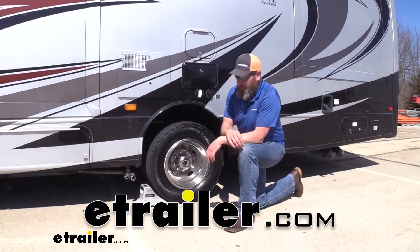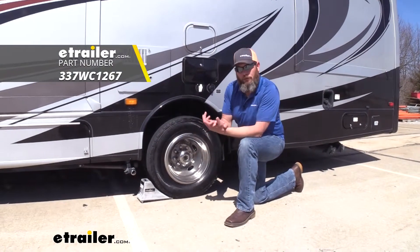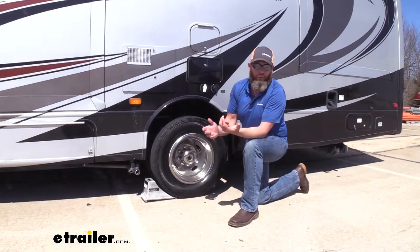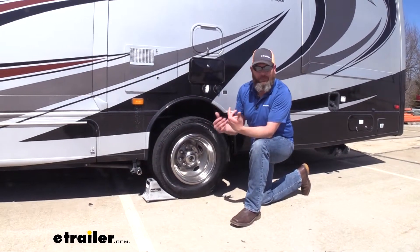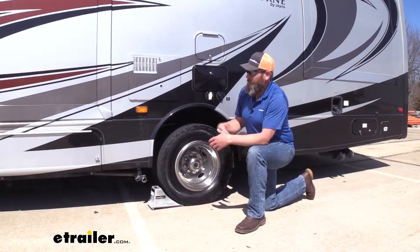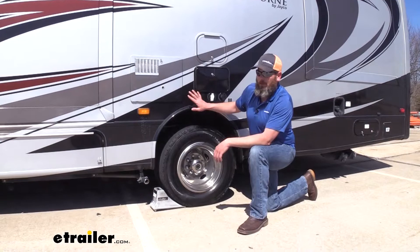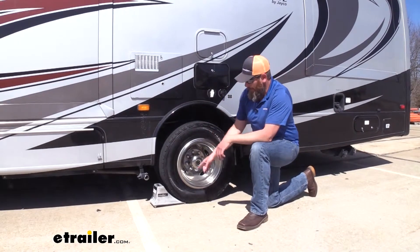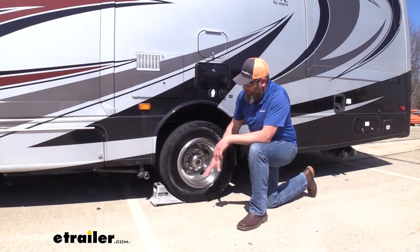Hey guys, it's Randy here at eTrailer.com. Today we're taking a look at a solid aluminum heavy duty wheel chock from Byers. This wheel chock is going to work out really well in just about any situation where you need a wheel chock, but with the large size it's really going to come in handy when you've got larger RVs, camper trailers, even semi trailers with the profile it has and the nice large angle.